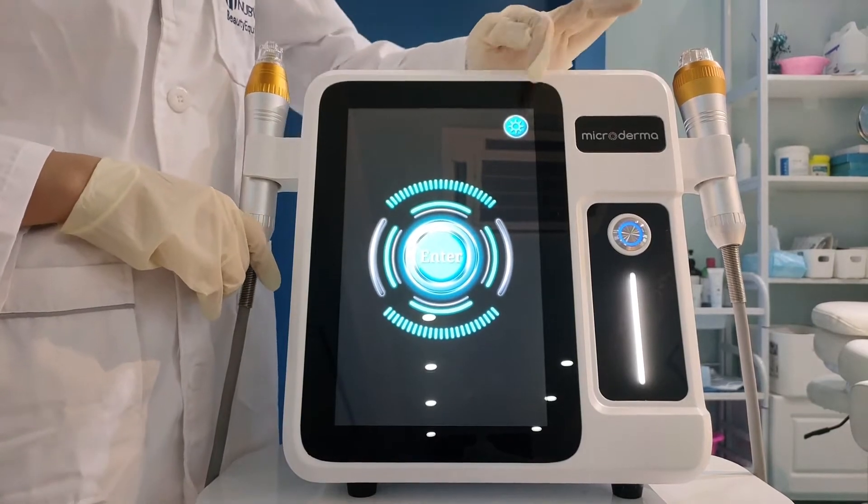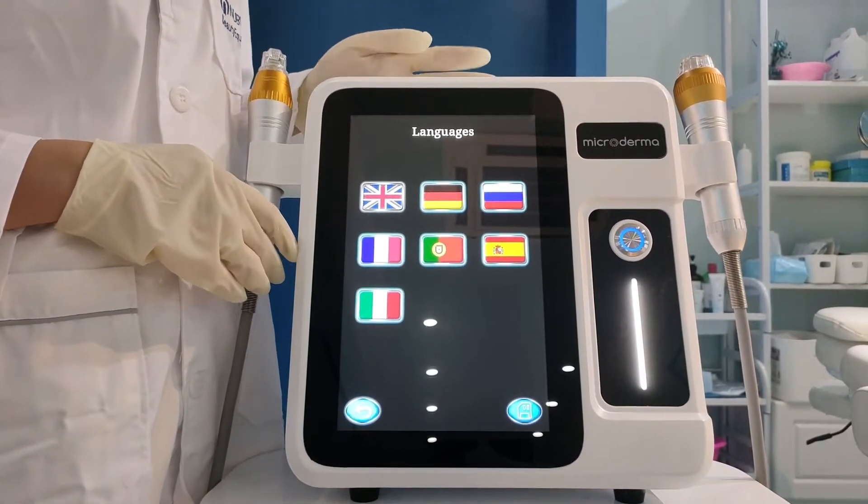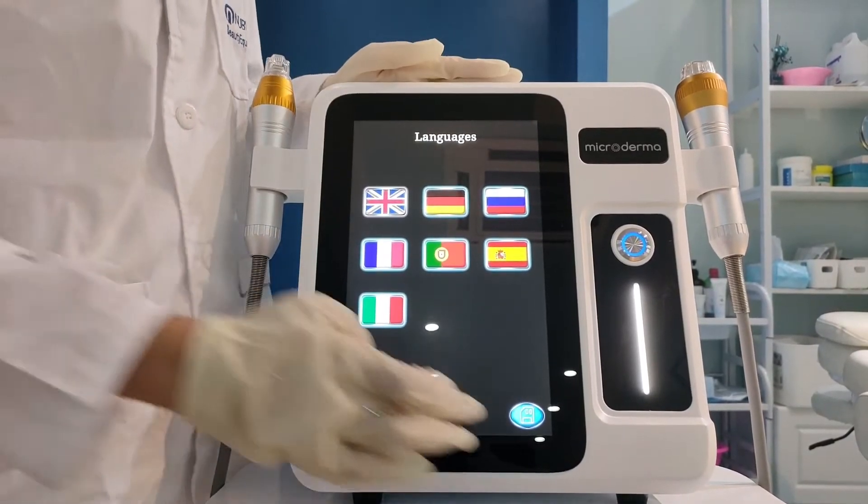This one is the settings button. We have many kinds of languages to choose. For example, we choose English and save it.